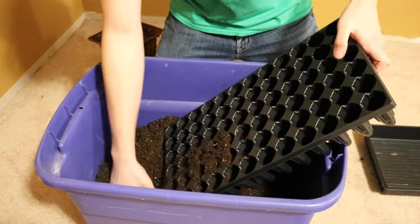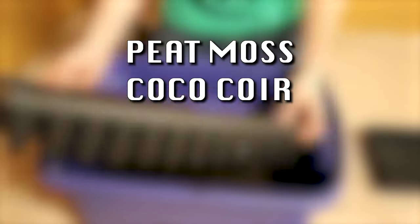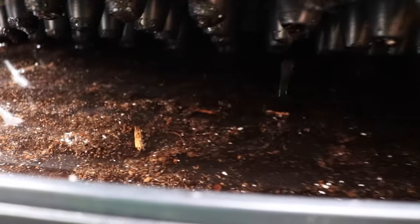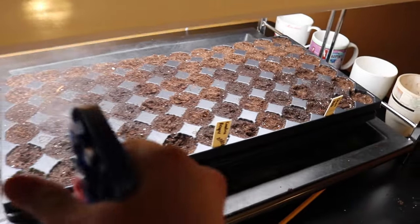Fill a seedling tray with high-quality growing medium. It should contain lightweight ingredients such as peat moss, coco coir, perlite, and vermiculite. Place a bottom tray under grow lights and fill with a half inch of water. The seedling tray will slowly wick up the water and become hydrated. Sow two seeds in shallow indents centered in each cell, then get misty.